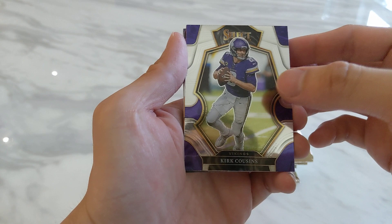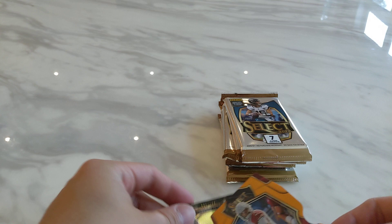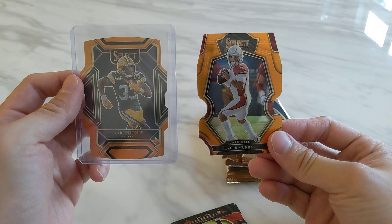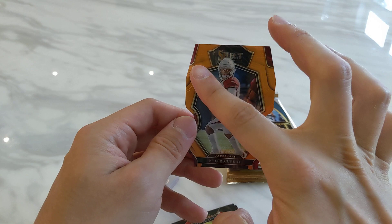Starting off we have Kirk Cousins, Hayden Hurst. And I guess that's our first numbered card — Kyler Murray copper. So at least I got one numbered card, but it's also not very well centered from left to right. The right is way thicker than the left, but at least I got a quarterback numbered card.